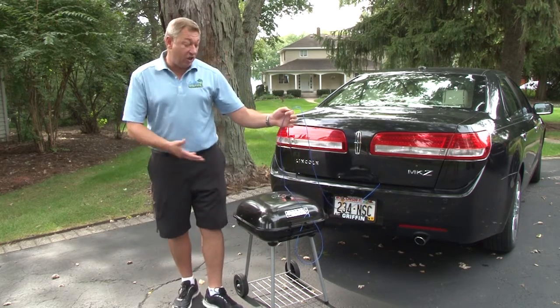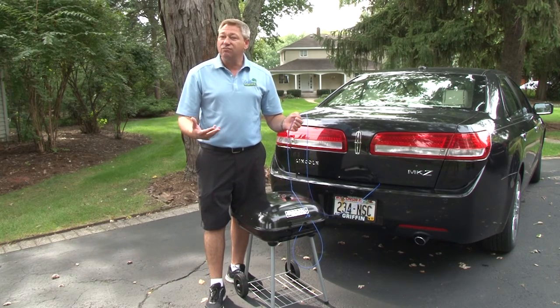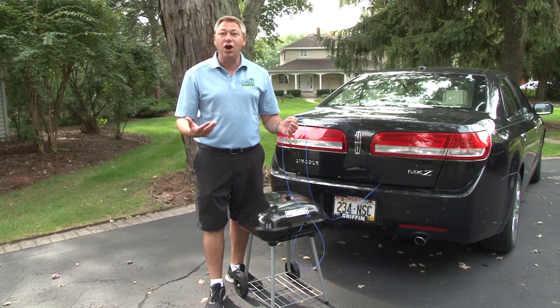This product is great for tailgating, camping, and RVing. You can loop up a generator, a grill, or maybe your camping furniture. Just loop it up and lock the ball end into your camper or RV door.